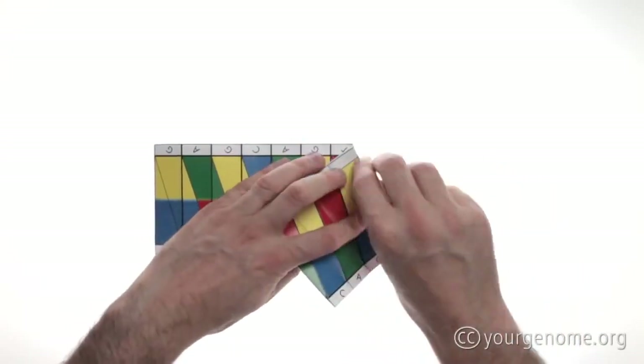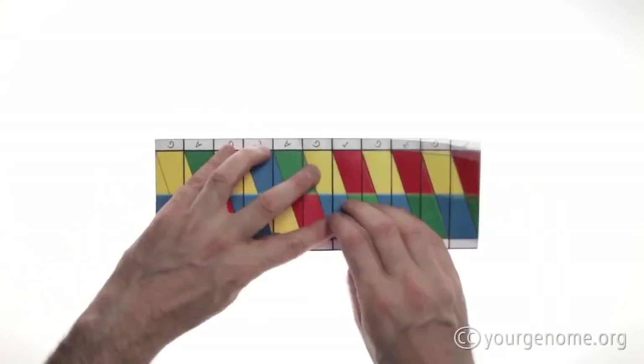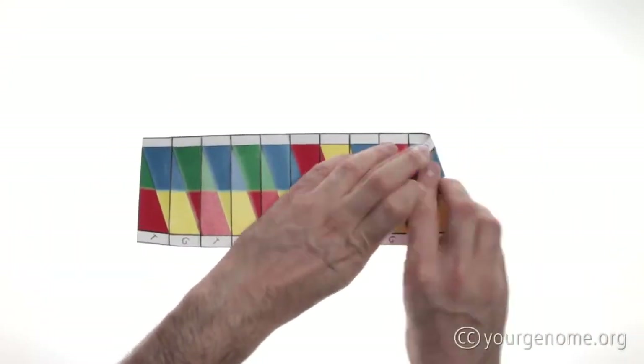Continue until you get to about halfway along, and then you can turn the paper around and start at the beginning again.